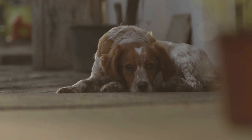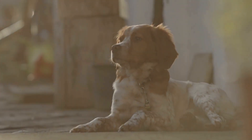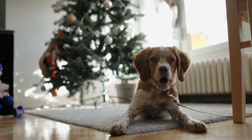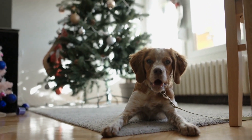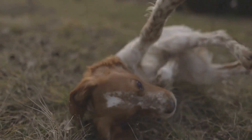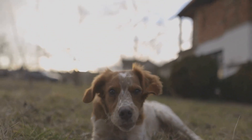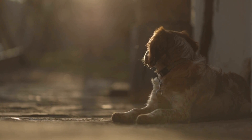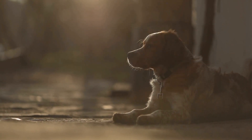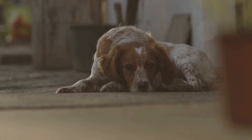Step 2: Brushing the Coat. Brittany dogs have a dense, double coat that requires regular brushing to remove loose hair and prevent matting. Start by using a slicker brush to gently remove any tangles or mats in your dog's coat. Brush in the direction of hair growth, paying extra attention to areas such as the belly and behind the ears where mats are more likely to form. Once you have removed any tangles, switch to a comb to remove dead hair and further detangle the coat. Be gentle when using the comb to avoid causing any discomfort to your furry friend.